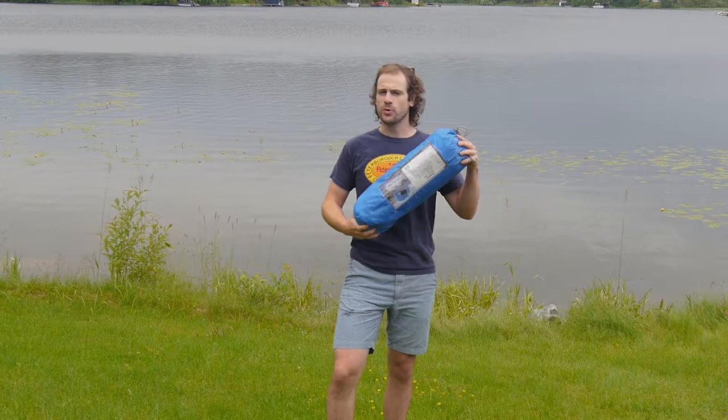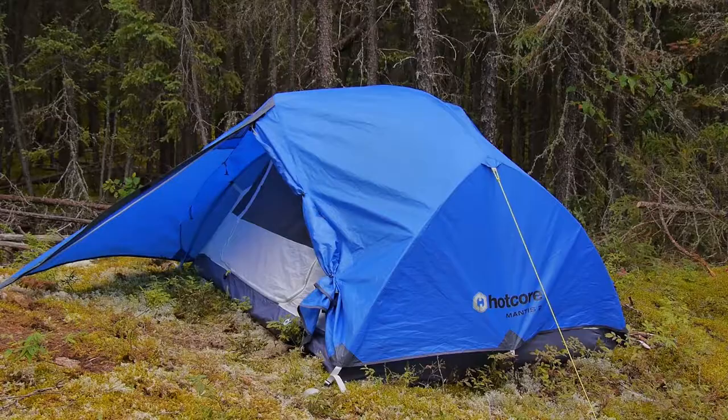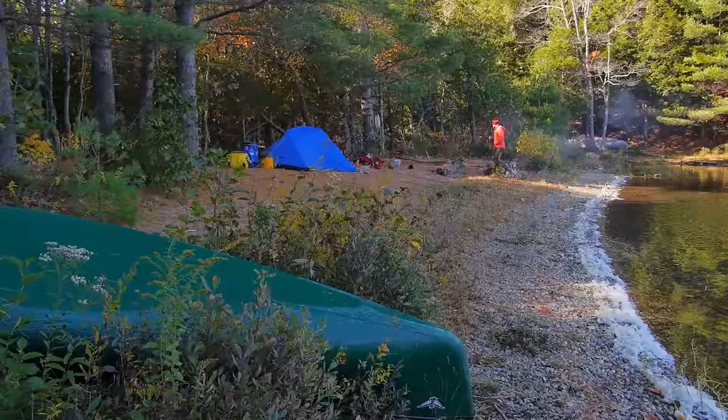Hey guys, it's Brad here from Get Out There Gear Reviews and today I'll be testing and reviewing the Hotcore Mantis II. This is a two-person tent for backcountry and front country camping. We're going to be going off on some canoe trips to put this to the test.